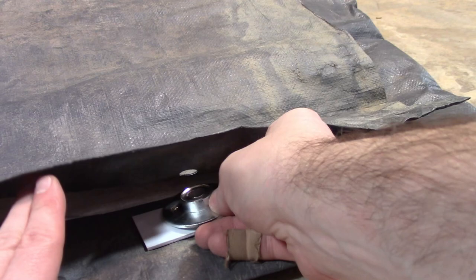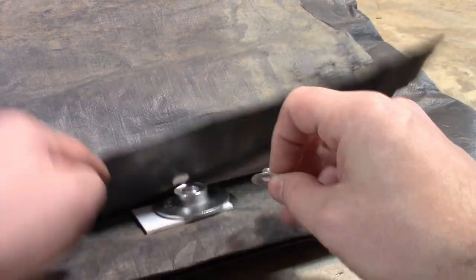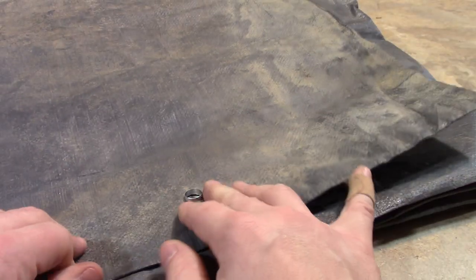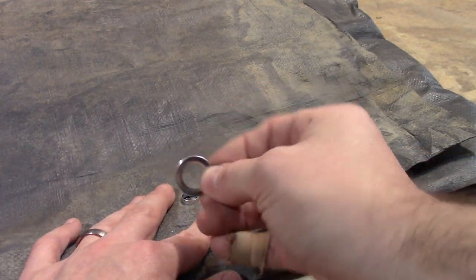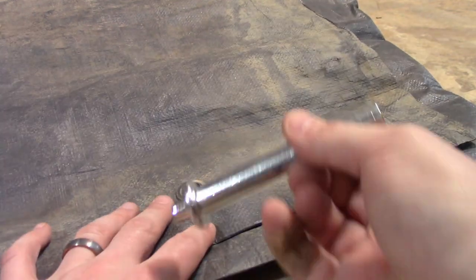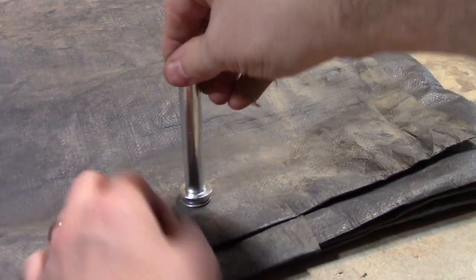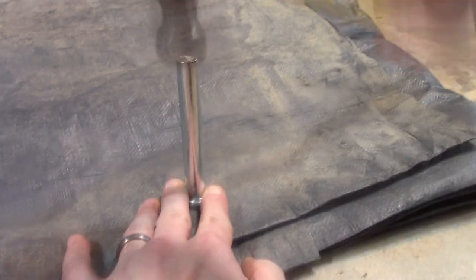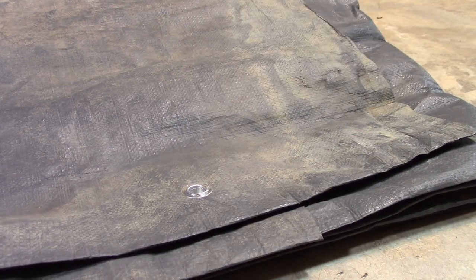Put your anvil under here, put your grommet on top of the anvil first, put the grommet through the hole, put the washer round side up, then take your setter, set it on there, and hammer it down. And have yourself a grommet.